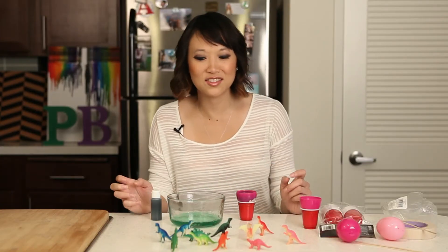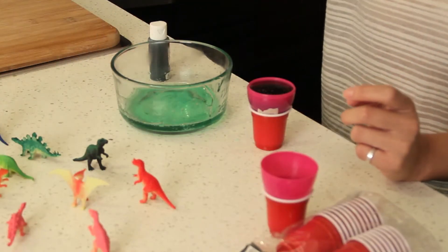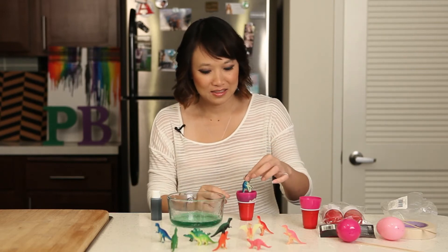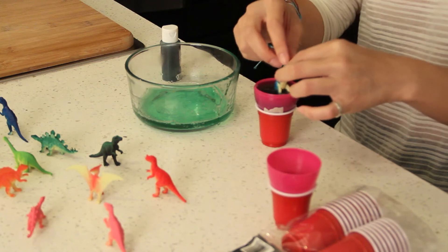And then you're going to take your dinosaur — we're going to take the Velociraptor — and you're going to put it in there. And you're going to use tape to secure it.